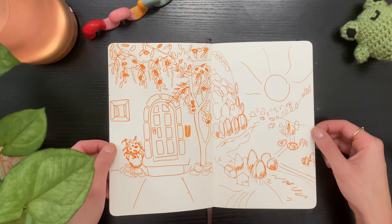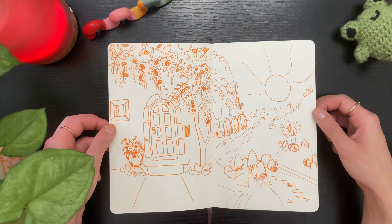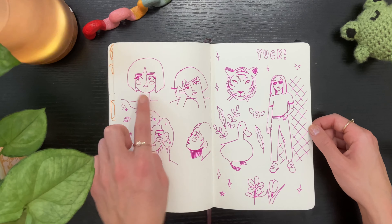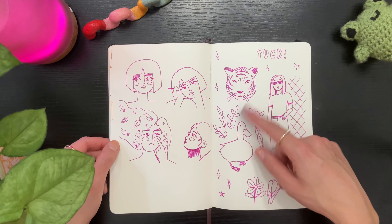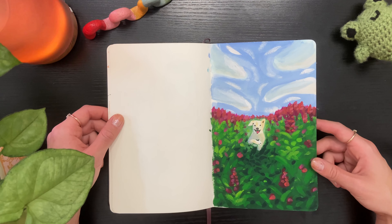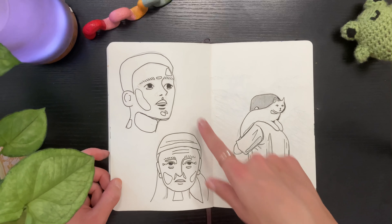Here I'm doing some landscapes and environments — it's not really my wheelhouse. I did turn this into a finished piece but I didn't really love it. More pen doodles. You can see the way I'm drawing faces is changing once again, and ducks and tigers — that's kind of my brand at this point.